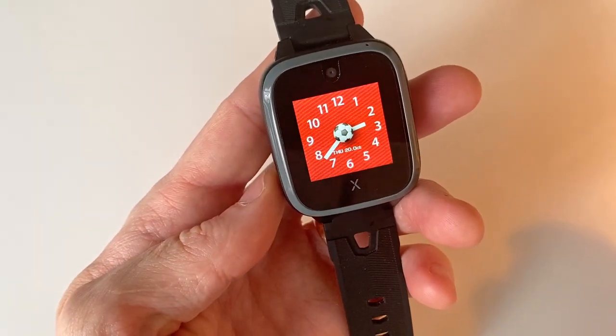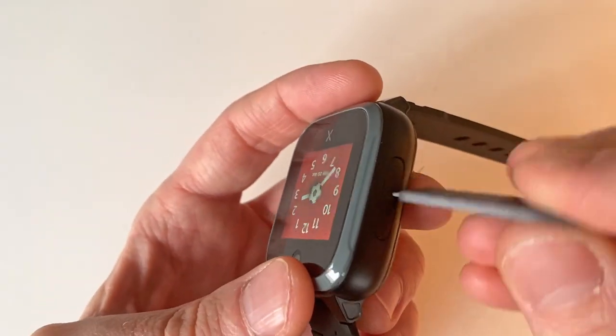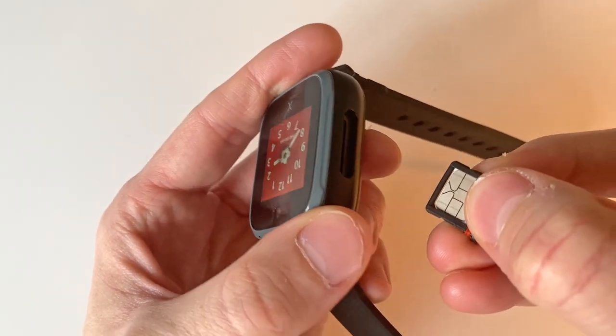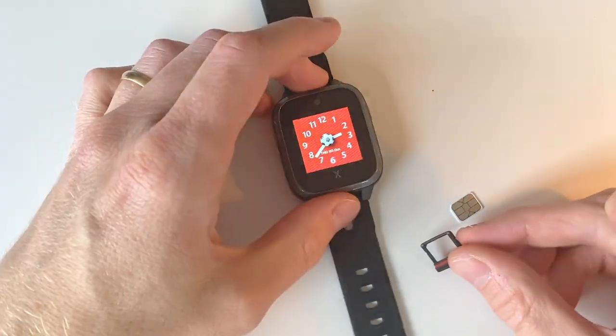As with all the Explorer watches for kids, this one comes with a subscription model where you pay a monthly fee to use the GPS and call and text functionality. The watch isn't locked to any carrier and you can use any SIM card in it if you'd like. However, Explorer guarantees no functionality this way since the watch has only been developed and tested using their own cellular settings.